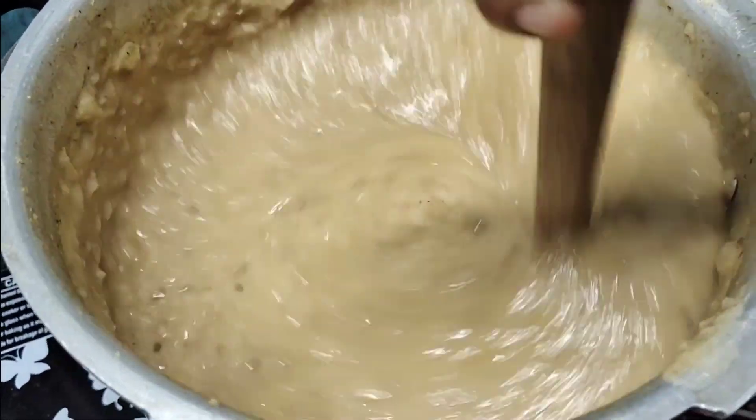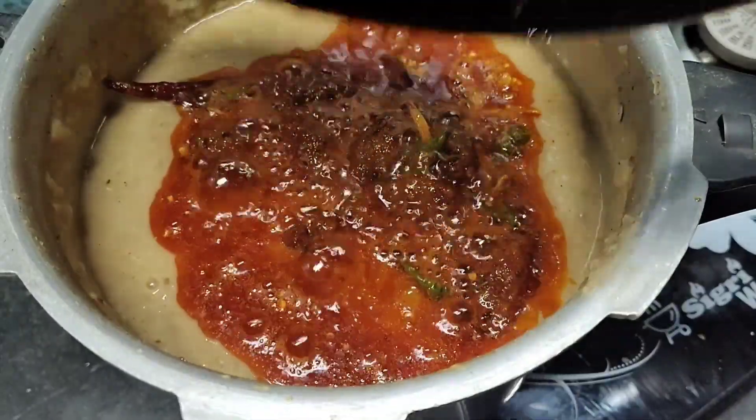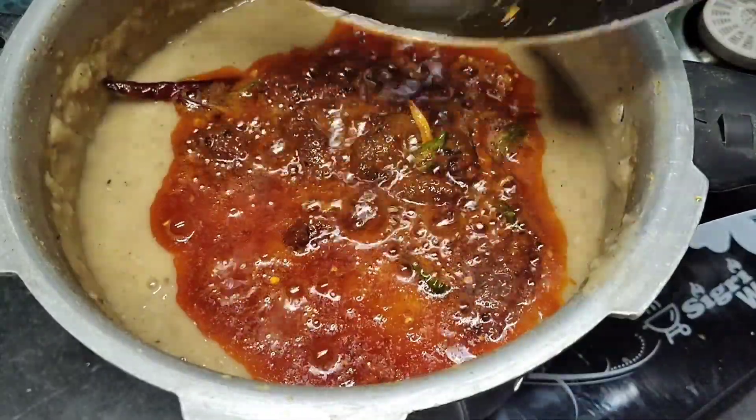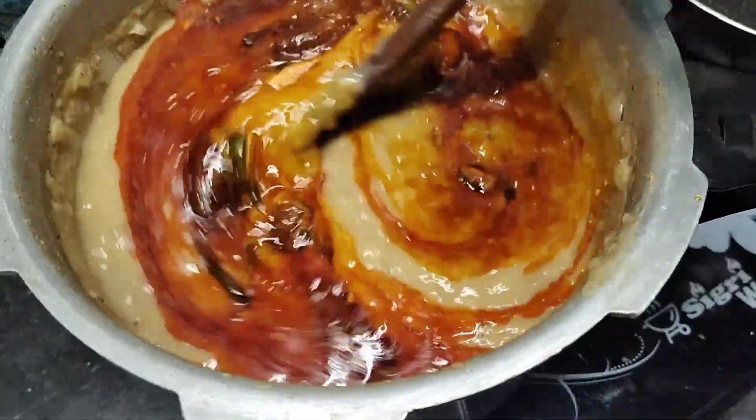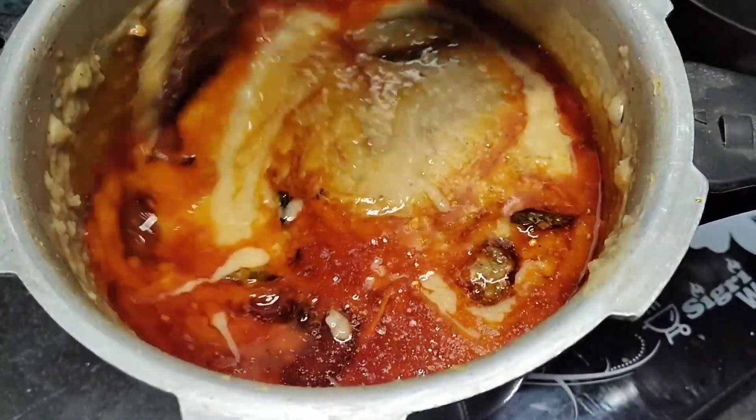Now we will add the oil and this dal chawal. This is a very good product and it feels very good. Please try it at home. I am going to do a plating now.